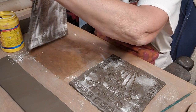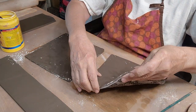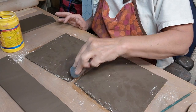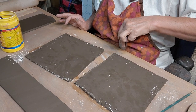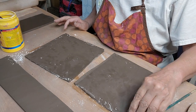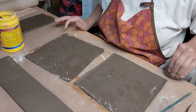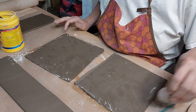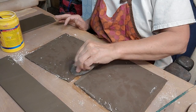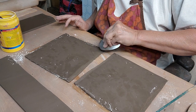I'm going to turn these over and score the edges where they're going to meet. I'm going to dip my little serrated rib into water and just keep scratching and scoring. By dipping it in the water I'm just creating my own slurry. If you put too much slip on here they won't want to stick together.